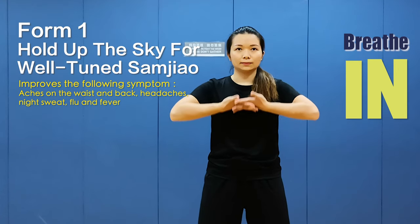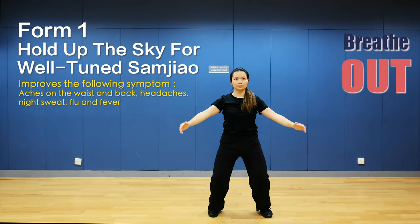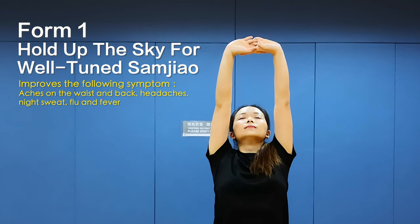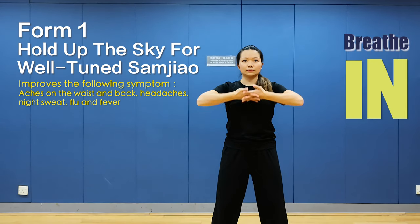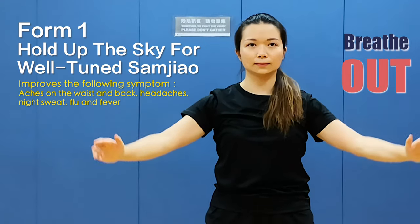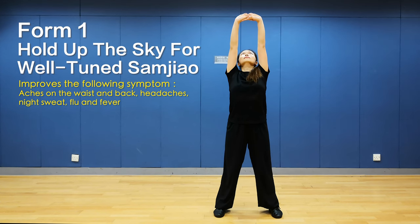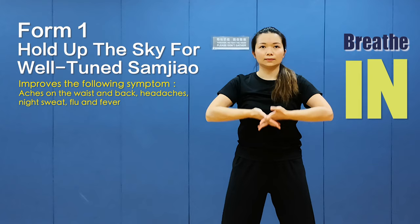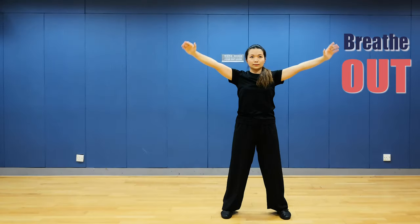Hands up and breathe in. Look up, eye level, hands down and breathe out. Breathe in and hands up, relax your body naturally, eye level, hands down and breathe out. Look up, hands up and breathe in, eye level, hands down and breathe out. Hands up and breathe in, eye level, hands down and breathe out. Form 2.